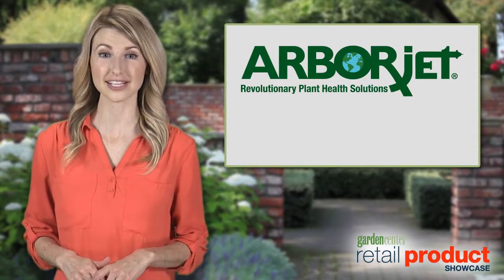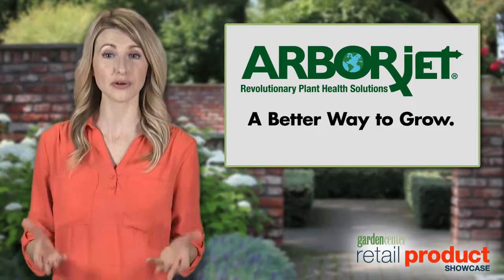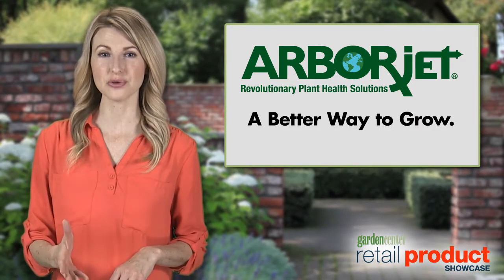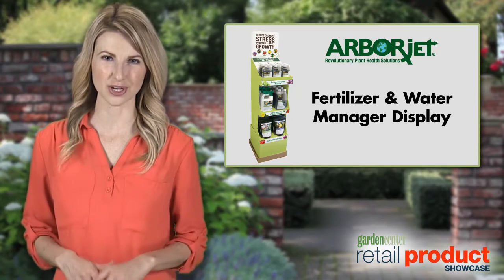I'm Chantel here to tell you about how ArborJet's fertilizer and water manager display provides your customers with a better way to grow, while providing you with a better way to profit. Offer customers a one-stop shop to a more bountiful garden.